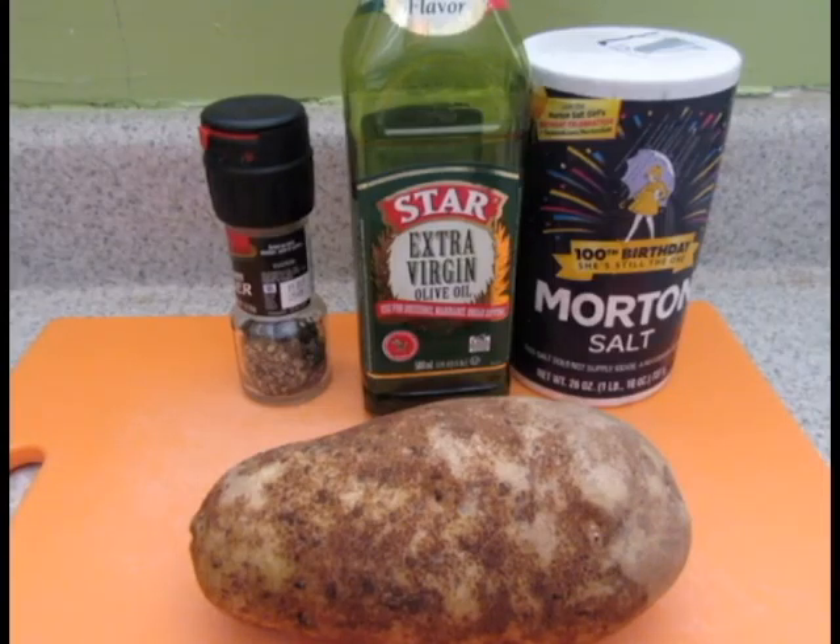Hi everyone and welcome to It's Chow Time. My name is Chow and today's recipe is baked potato. A baked potato is a simple side dish that can be used for all sorts of meals and dinners, as well as being easy to prepare ahead of time.